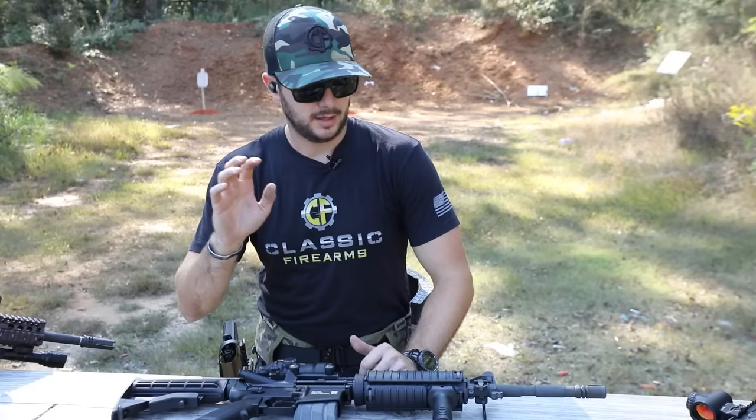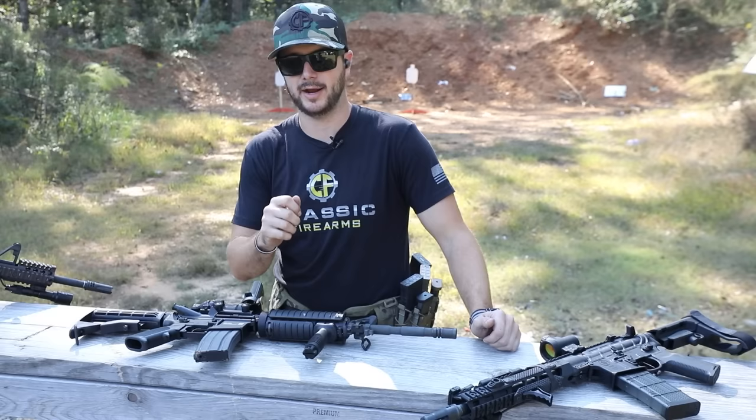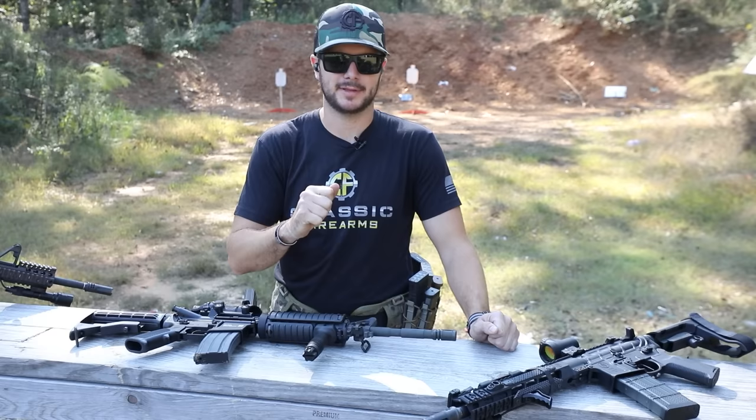Civilian ARs are great. Military service rifles are great. However, neither of these matters if you don't apply and practice those same training applications. You've got to train — that's really the moral of the story.